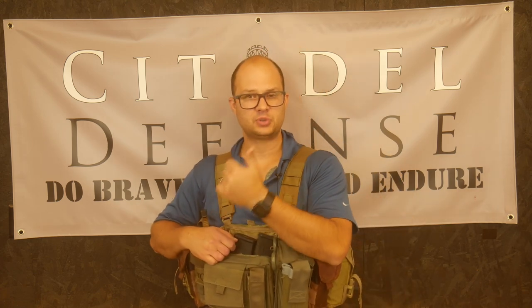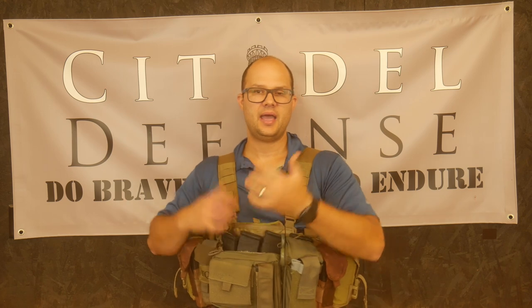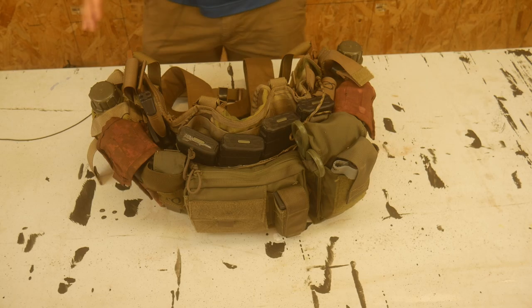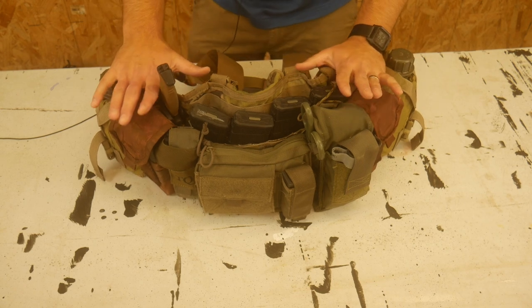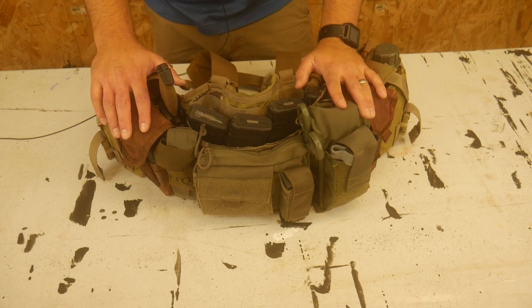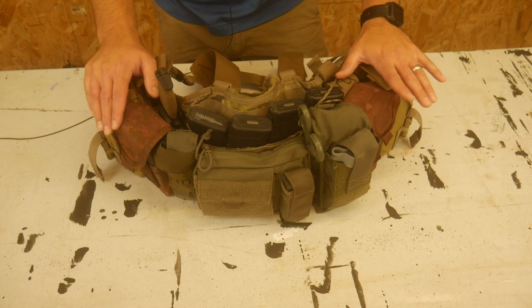So this is my TAPS rig modification. Let's sit it down and take a look at it on the tabletop and see if this is something you'd find beneficial for your kit setup. Full disclosure: I have not gotten out on a patrol and run this kit yet. This is still in the ideation phase. I could come back and say this is too heavy, so don't take this as a definitive recommendation. I'm here to give you some ideas.